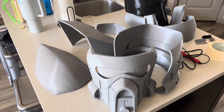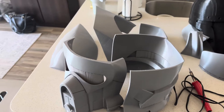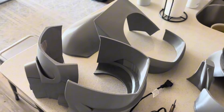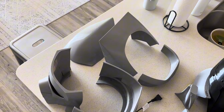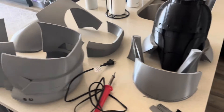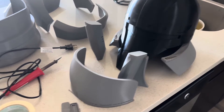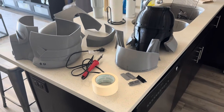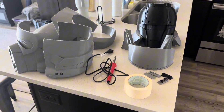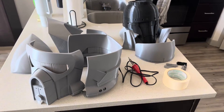Hello everyone. In today's video I will show you guys how to weld or connect different 3D printed pieces of your helmet together. This probably applies to those of you that have smaller printers that have to print out separate pieces and can't print out a full helmet in one go, and need to connect the pieces together. This is a simple technique that just requires a cheap soldering iron and some tape.